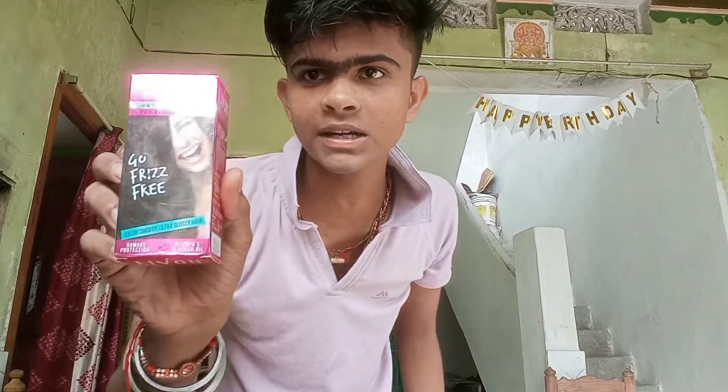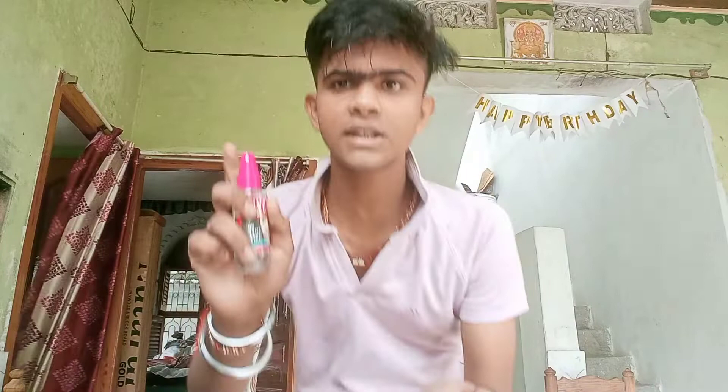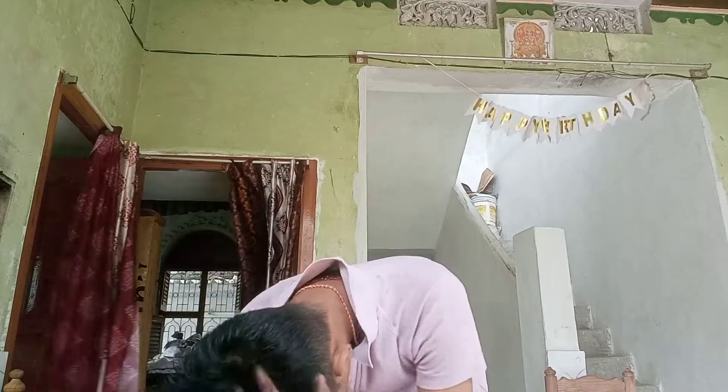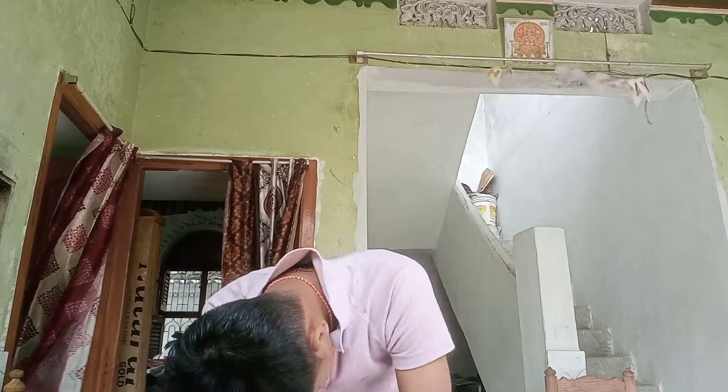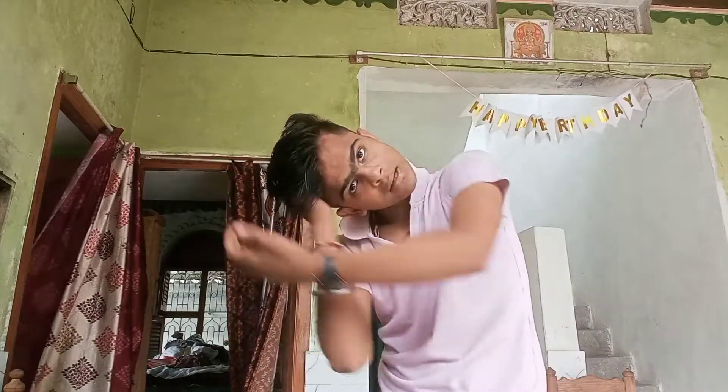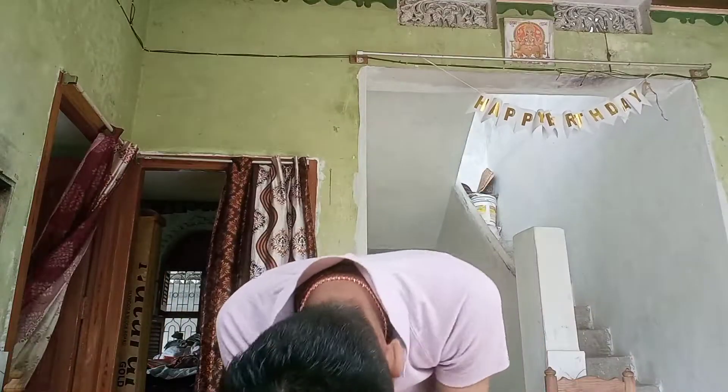I usually use a leave-on hair serum — apply it on the hair. I use it on the skin and add it on the rim of the hair, then apply it. Depending on the length of your hair: if you have short hair, one pin is enough; if you have long hair, you can apply two pins.